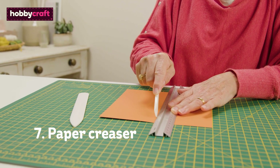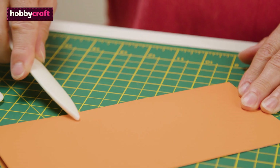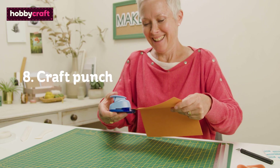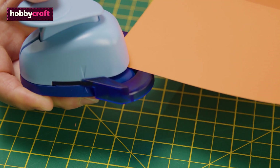If you want to create a card blank and envelope from scratch, paper creases will ensure crisp folds every time. If you want to add soft curved edges to your card blanks or matted layers, a corner punch is a quick and easy way to do this.